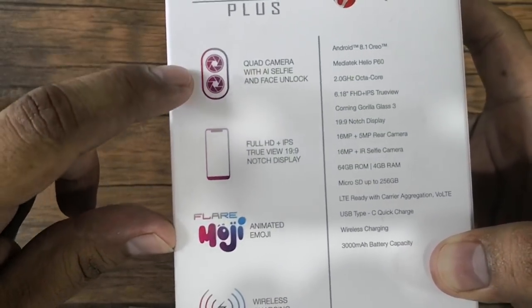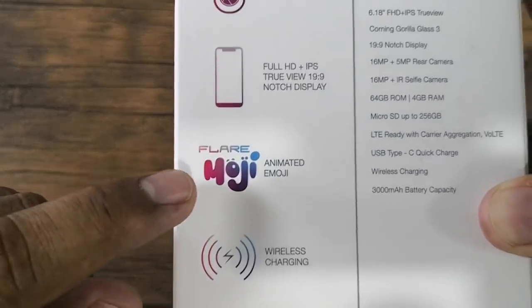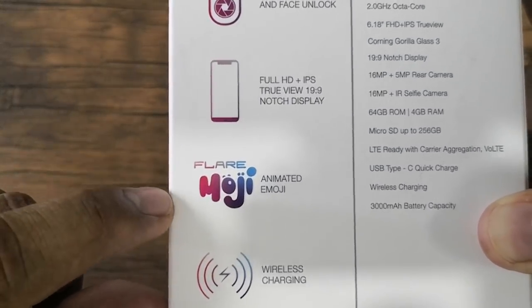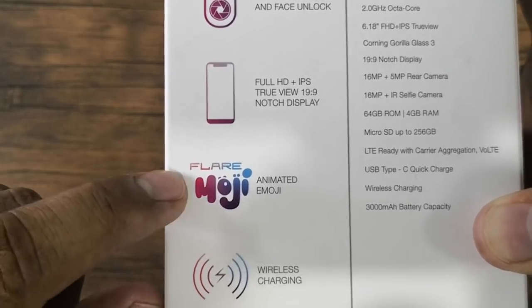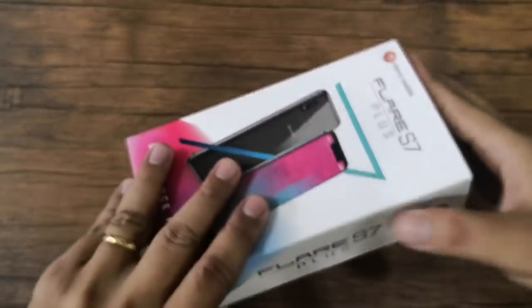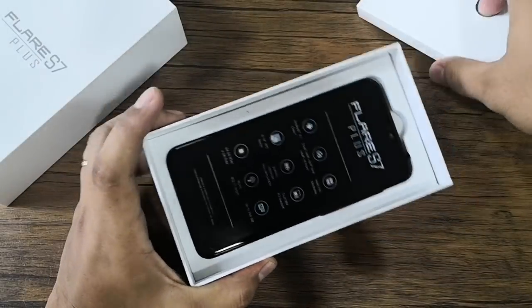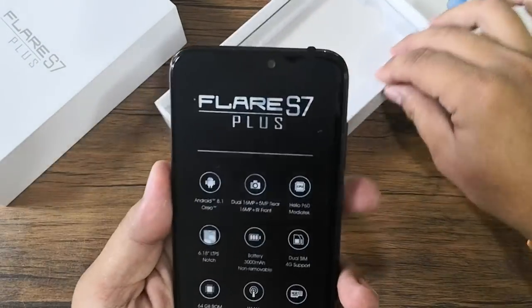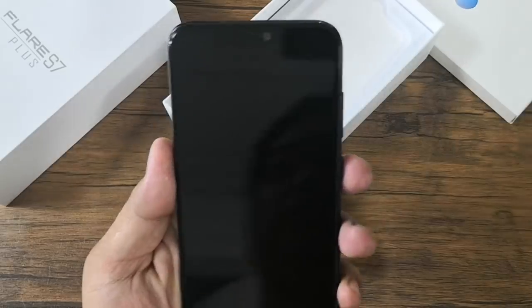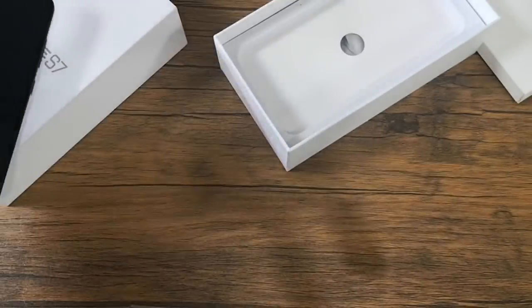The features include quad camera with AI selfie and face unlock, Cherry Mobile's very own animated emoji called Flare Emoji, and wireless charging. Here is the unit — let's turn it on and while waiting for it to boot up, let's check what other things we have in the box.